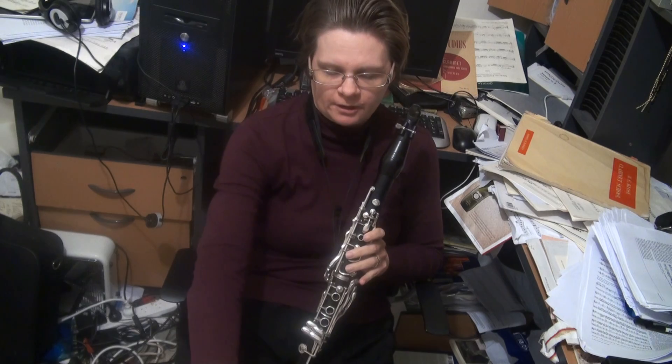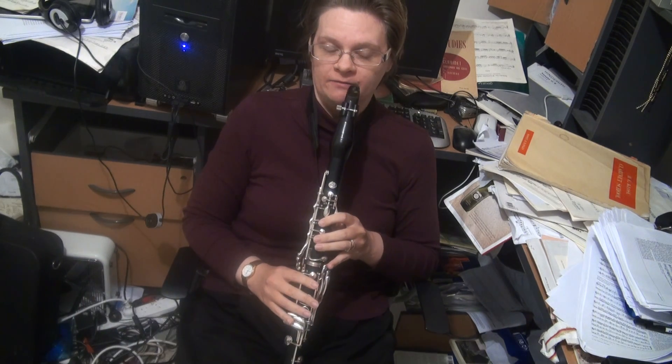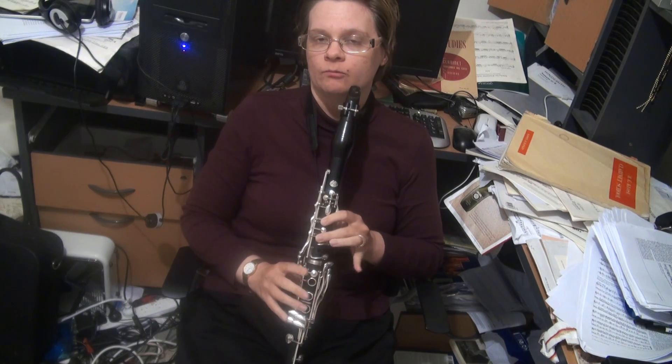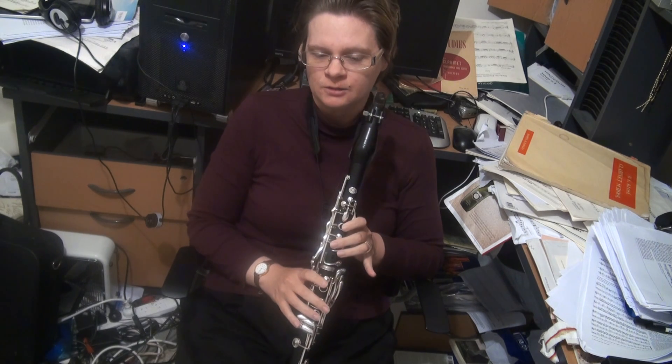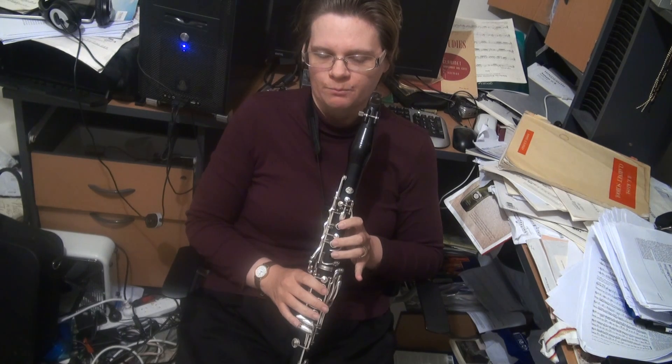I personally prefer to keep my E-flat in the left hand as much as possible — this one here, the one with the banana key — rather than the one that uses the right hand, but it is a good avenue to practice both.